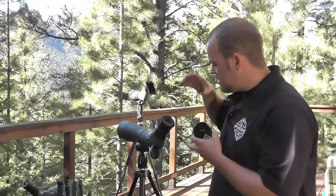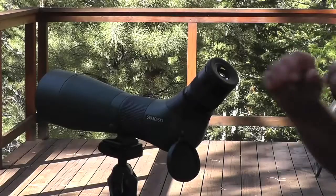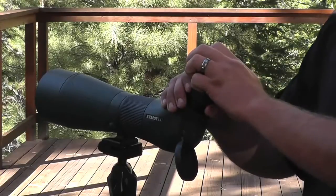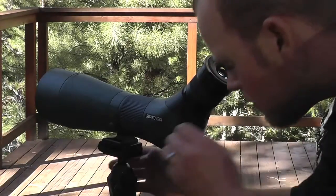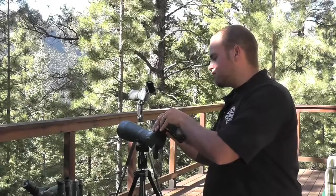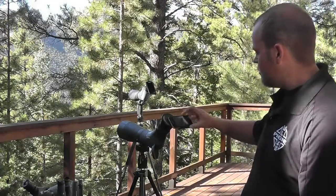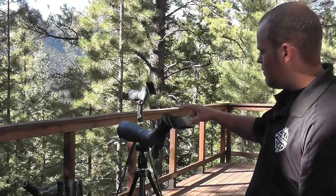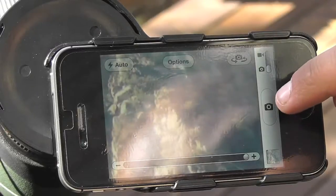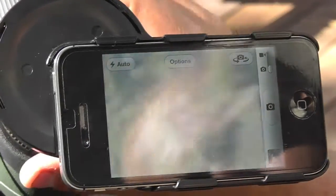The cool thing with ours is you can still look through. This adapter's on and you can leave it on all the time — no need to take it off. So what we're going to do is look in the scope and find exactly what we're looking for. Then we simply take the adapter, put it on, twist lock, and slide it right up so we've got a full nice screen view. Now we open up our camera app, push the record button, and we're recording. In a matter of a few seconds we're on and off.